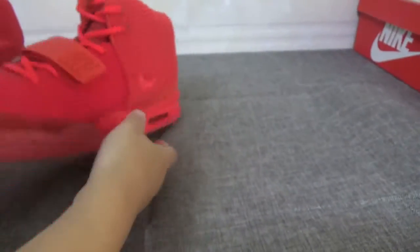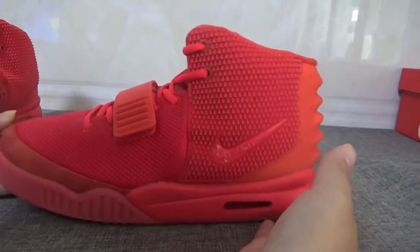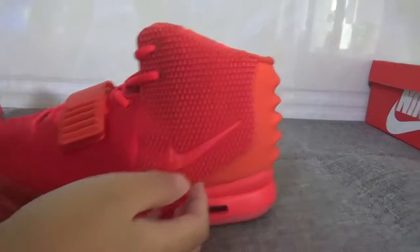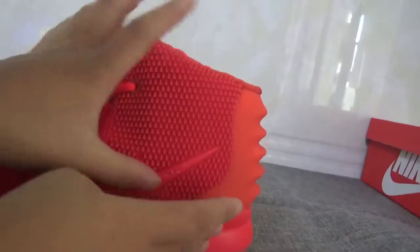Now turn to the side — yes, look at the side here. The patch is very special. And here is the big Nike logo.